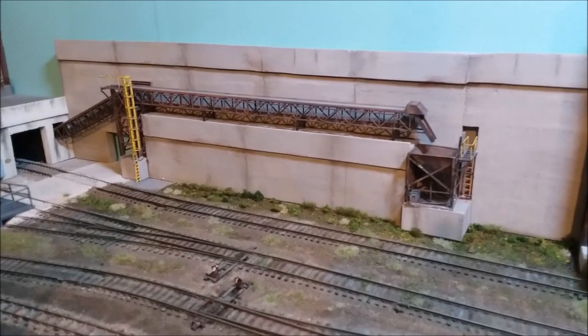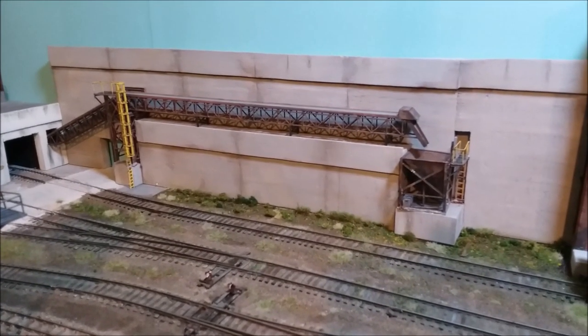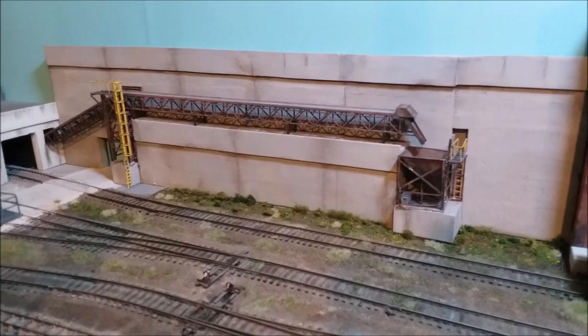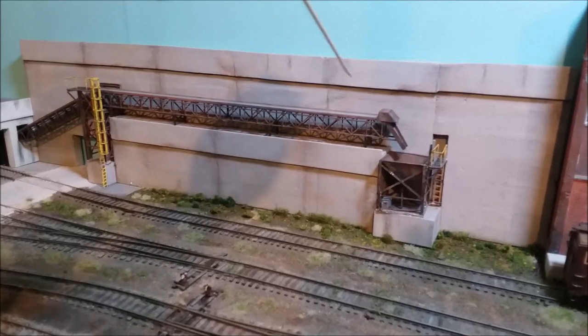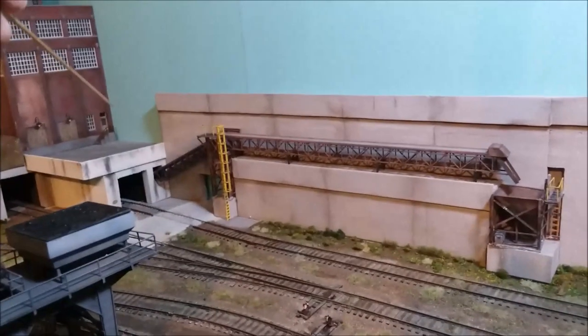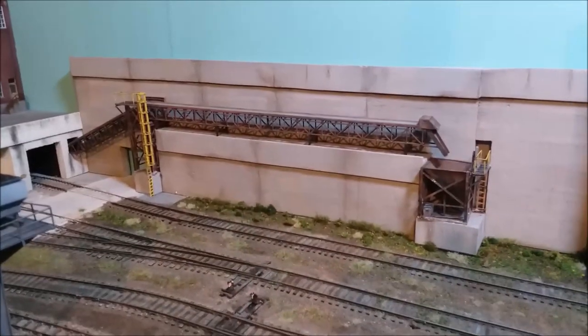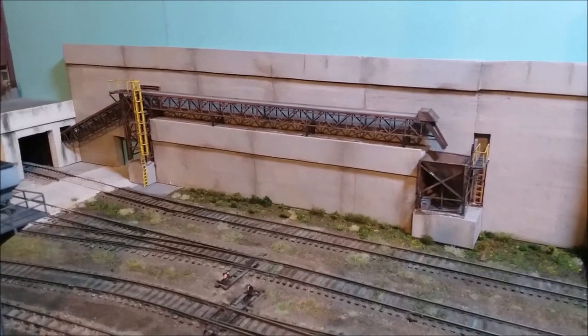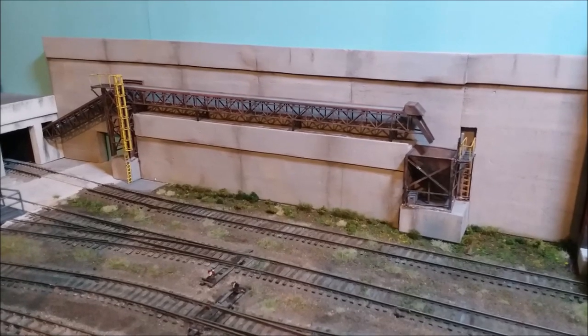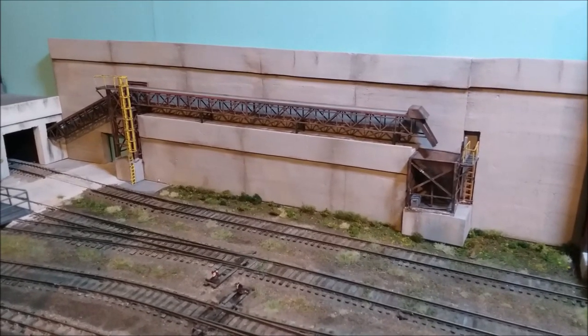Next on down the line is this background structure — it's just styrofoam that I cut up with my styrofoam cutter. I added my old conveyor belt, put it across the top and into the building down there, because it adds interest and breaks up the monotony. I definitely was not going to let that stuff go to waste because I spent a long time on it.